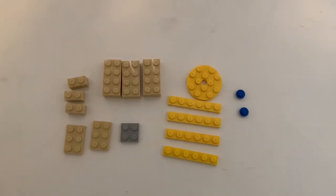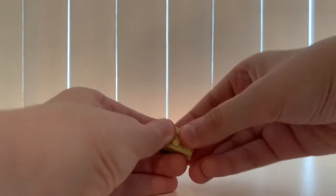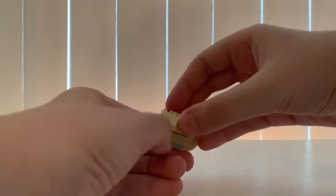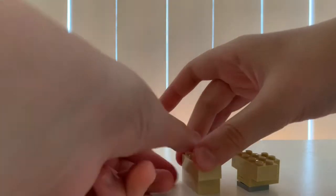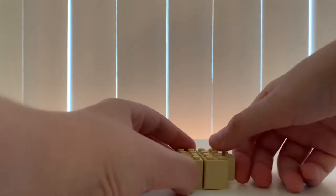These are the pieces you need to make the top. First get this 2x2, then get this 2x3 plate and stack it like that. Then get this 1x2, and then put this 2x4 right here.